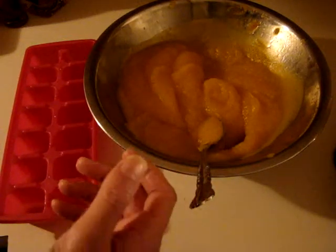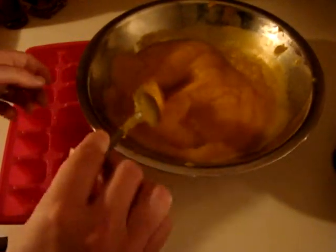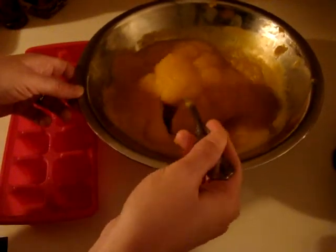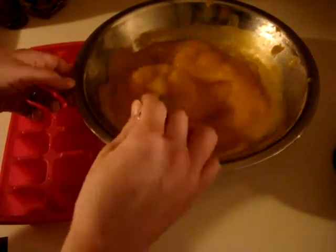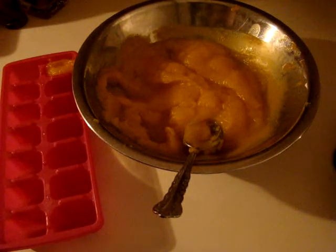Now that this is all pureed, this is thicker than what Noah would eat it, but I'll thin it out when he's ready for it. I don't want to make it too thin — as he needs it thicker, I don't want to have to add rice cereal. If he needs it thinner when I unthaw it, I can thin it out with water, formula, or breast milk from the freezer. Basically I'm just going to fill up each little cube, which makes about an ounce of food per cube. Then I'll wrap it with plastic wrap, put it in the freezer to freeze, and after about 24 hours individually wrap them in cubes and put them in freezer ziplock bags.